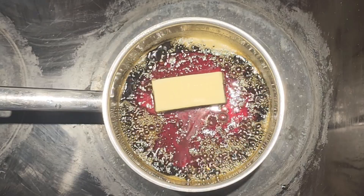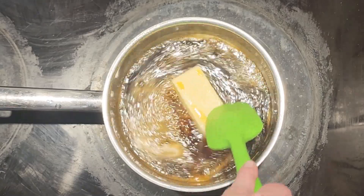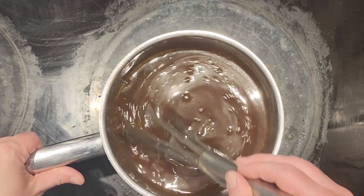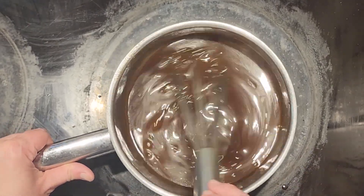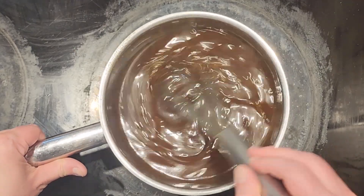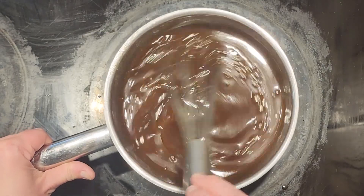Now we are going to add in our stick of butter and we are going to mix it until it is completely melted in. Now that our butter is totally melted, we are going to pull our syrup off of the hot burner and we are going to mix it for about five minutes and let it cool.